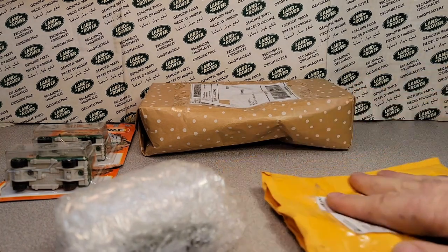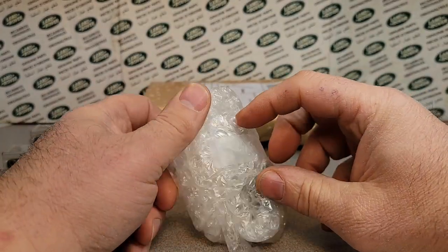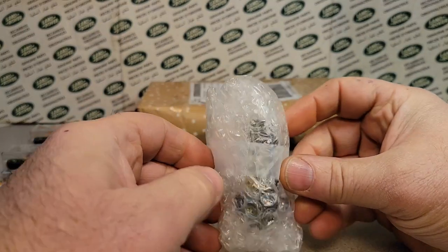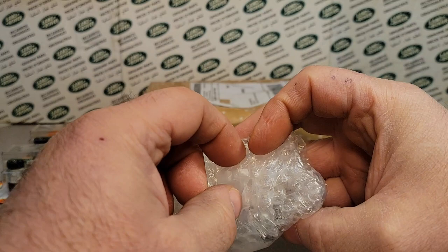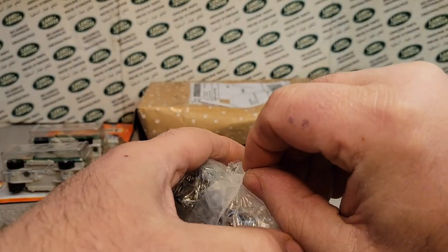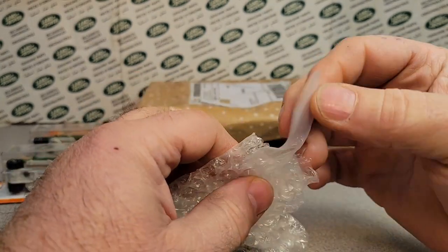Let's see what we got in this one. Nicely bubble-wrapped — though about 75% of the bubble wrap is not actually protecting the car, and then there's the car. Evenly distributed bubble wrap — that's good.